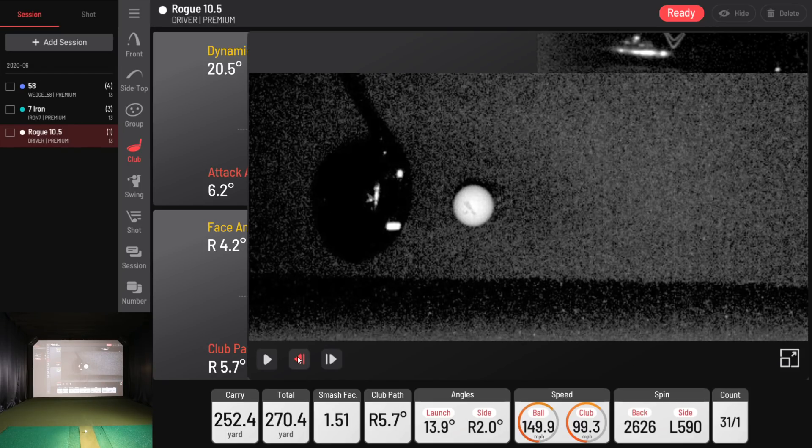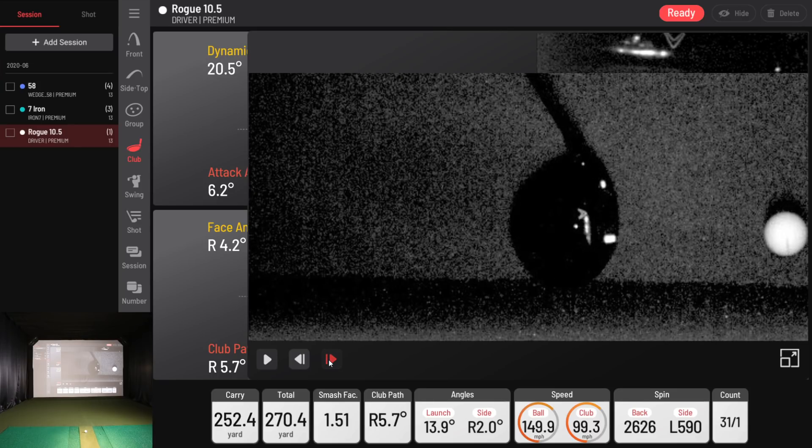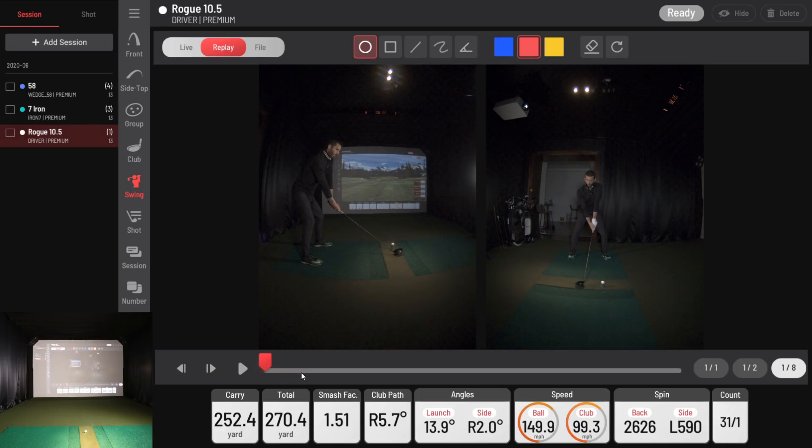Let's look at the slow motion — I like going frame by frame. Here's my driver coming in. You can actually see the ball start to compress in that frame, which I think is awesome, and you can see the ball spinning. The system can even capture the Titleist numbers on the ball with driver speed. I've been working on camera tuning and light adjustments. I like dragging through it manually because it maximizes the full frame rate — you can read 'Callaway' on my driver right there. The image quality is really solid.